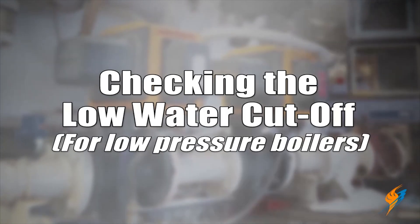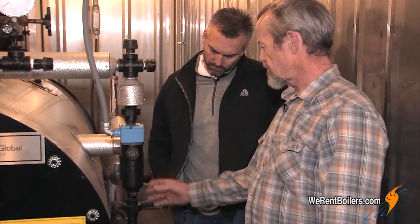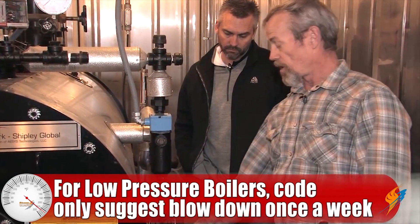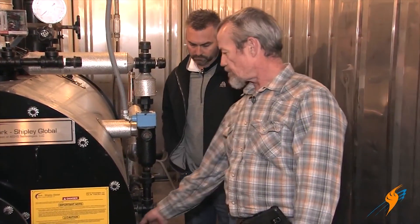This next one is really for low pressure boilers — checking the low water cutoff from a weekly standpoint. We went over previously on high pressure boilers how you blow this down every day. On low pressure boilers, the code only recommends that you do it once a week. You open the valve up and blow the water out of the low water cutoff until the burner shuts down — that tells you that the low water cutoff is working. Then just shut it right back off. As soon as the burner shuts down, shut it back off and your level will be right there and the burner will start back up.